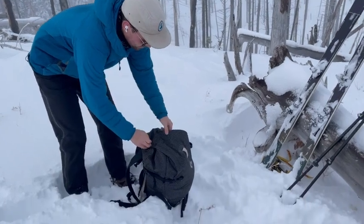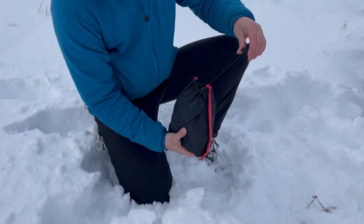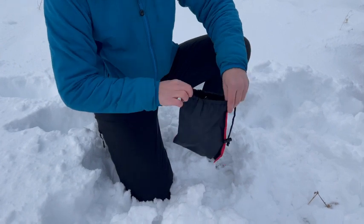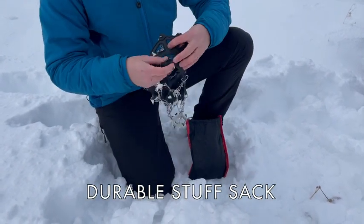Adventure safely in the snow this year with crampons. Compact and lightweight, the crampons come with a durable stuff sack to keep them and the rest of your gear in good shape.